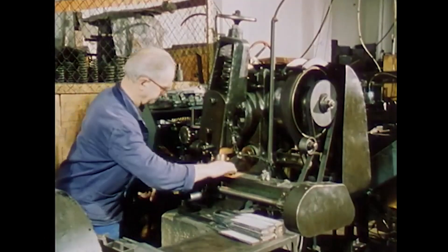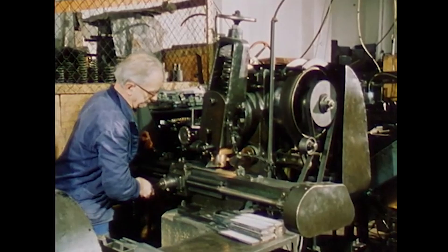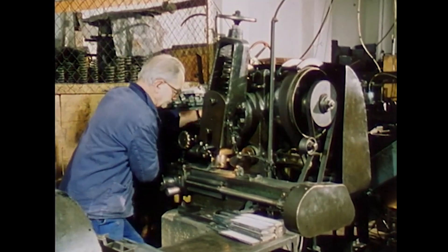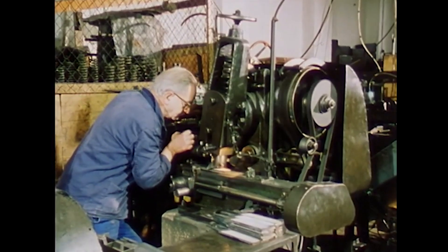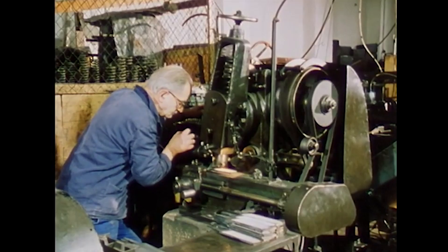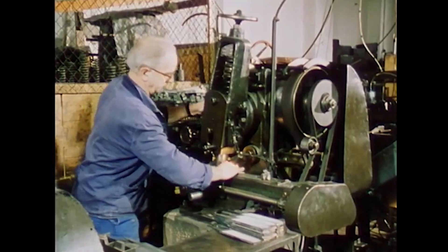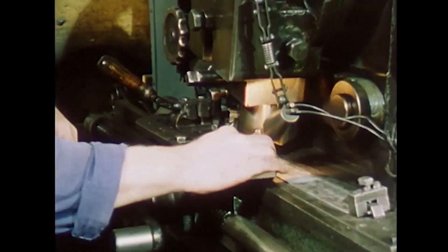The file maker calls the linear arrangement of the teeth on the file blade the "cut." The cut runs at an angle to the file's axis so that shavings of the filed material can flow away. Skilled file maker Arno Weber sits at the cutting machine and cuts the teeth into the file blade, which is automatically guided under the cutting chisel.